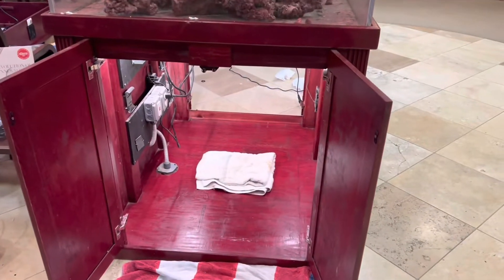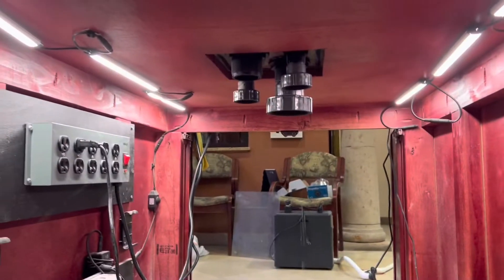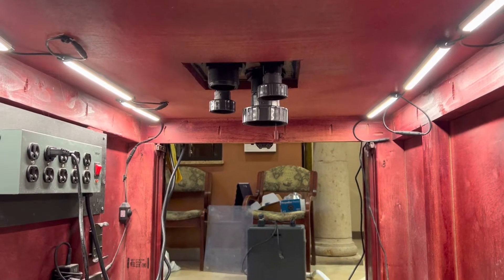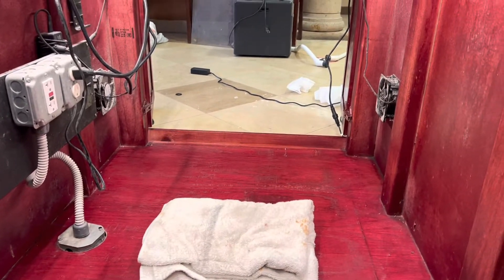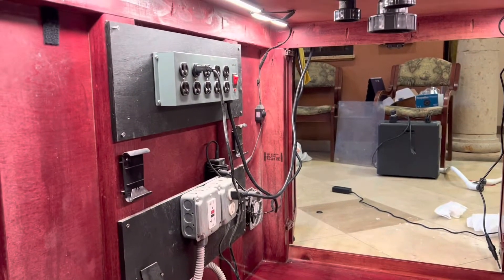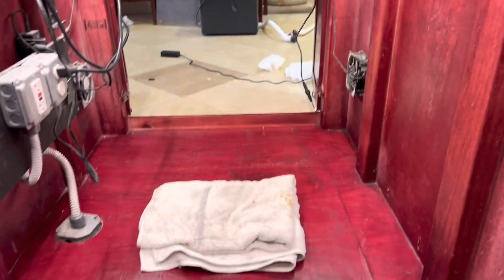So we got the sump out. There is a little bit of a drip coming off of the drain line still — I couldn't get it all the way out to drain it completely. So what we're going to do is pull this towel out, slide the new sump in, and that drip will at least be dripping into the sump and not onto the ground. We've got it all cleaned up, but we still have some electrical to move and a lot of work to do there.